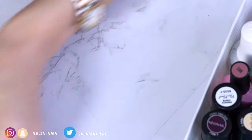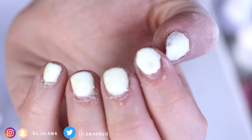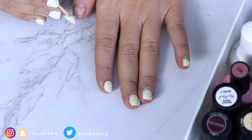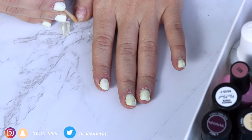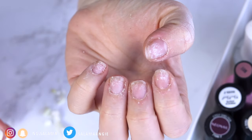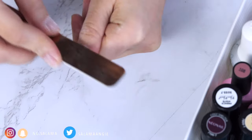All you need to do is use either a ceramic cuticle pusher or a wooden one. I like the wooden ones because they're more gentle. They look disgusting after you remove the gel polish, but trust me, you just need to lightly file your natural nail again to give it a grit and you're good to go.